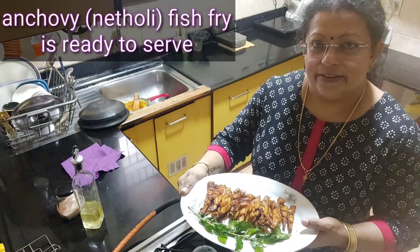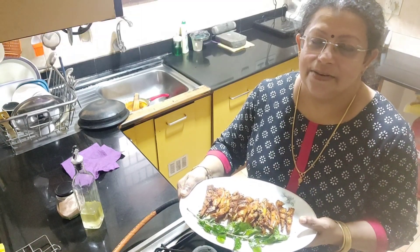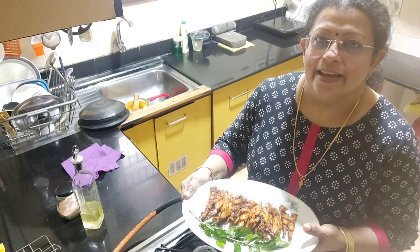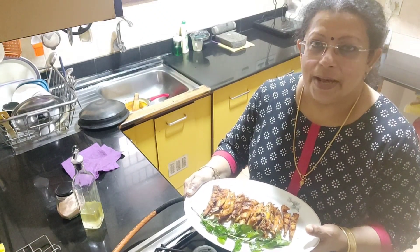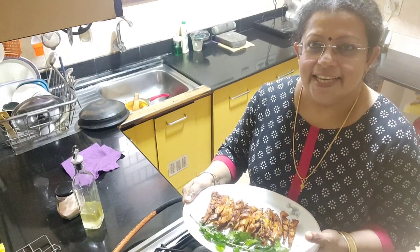It's a different diet, but it's a good taste of it. So, what are you doing? I'm doing it.